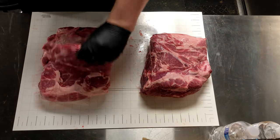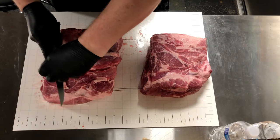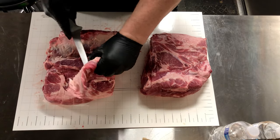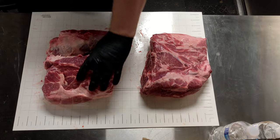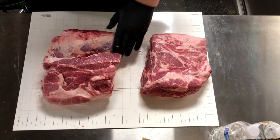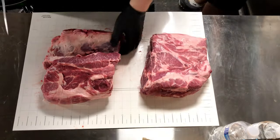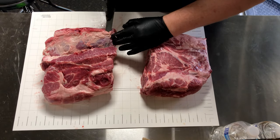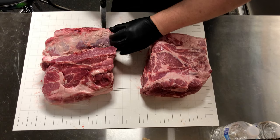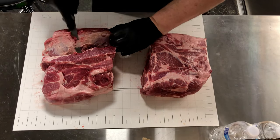The next step is we're going to take the flap and cut the top off to square it up to the butt. Basically this makes it a more compact and manageable mass. I wouldn't recommend throwing that piece away as it's great for making sausage, but honestly if I were cooking this at home I probably wouldn't remove it.